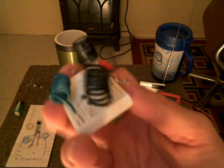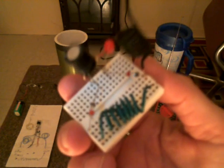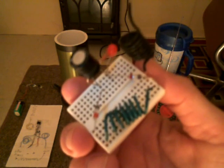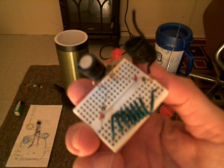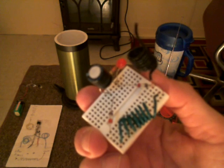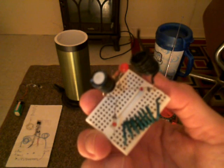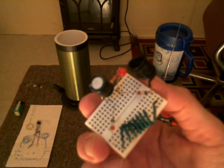Essentially, what I'm working on with the larger circuit is going to be the equivalent of 200 germanium diodes, 100 capacitors, 100 blinking LEDs, and 100 resistors with 100 tunable coils.